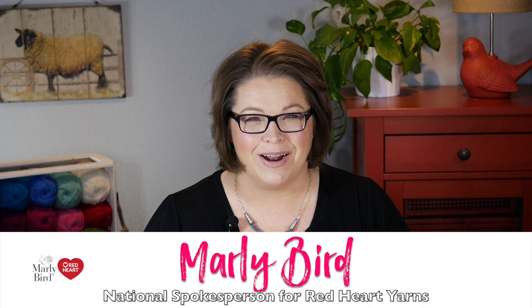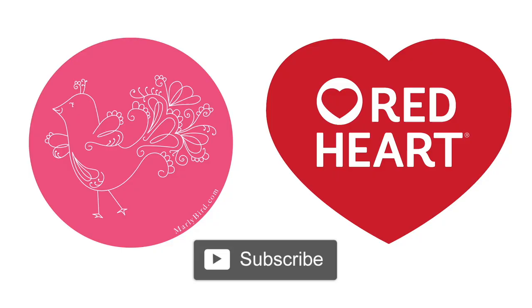And there you have it! You've created a really cute pennant and pom-pom garland that you can use to decorate your next party, baby shower, or heck, maybe even just a room in your house. Hopefully you've enjoyed this video and you'll give it a thumbs up and smash that like button. I'm Marley Byrd, proud spokesperson for Red Heart Yarns. Bye!